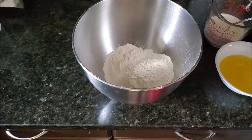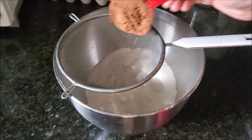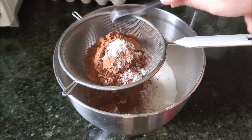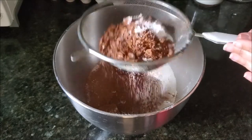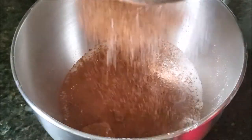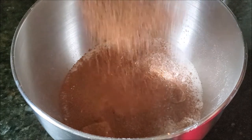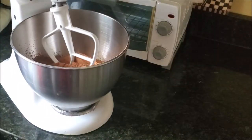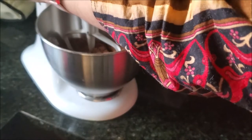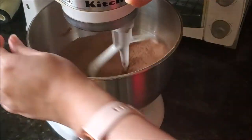In the bowl of the stand mixer, I already added all-purpose flour, then adding some sugar, cocoa powder, baking powder, baking soda, and some salt on top of the strainer and sifting all these ingredients on top of the flour and sugar. I am using the famous Hershey's chocolate cake recipe as the base, but of course adding my own touches.